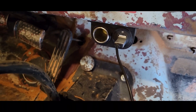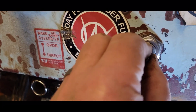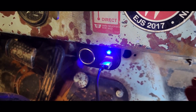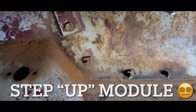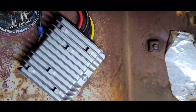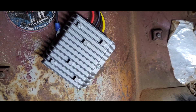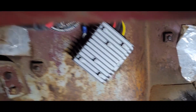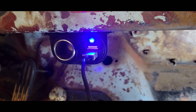I got the 12 volt accessory plugs hooked up. If I just turn the key on, the little light lights up, and I tested it and it charges my phone just fine. I got the step-up module hidden up under here. It looks crooked, but I just put it on some holes that were already in the firewall, so I didn't have to drill any holes — it worked out pretty nice. I think this is going to be a good deal. I can charge my phone or other accessories while I'm driving, so that'll be great.